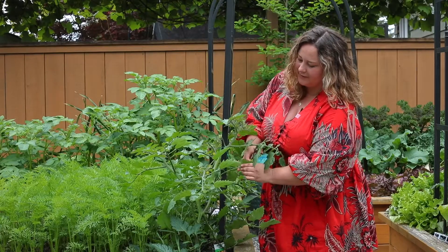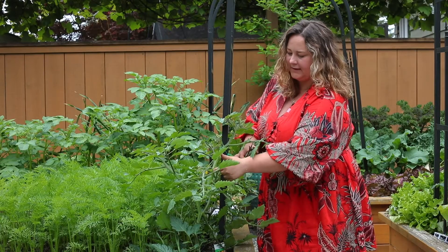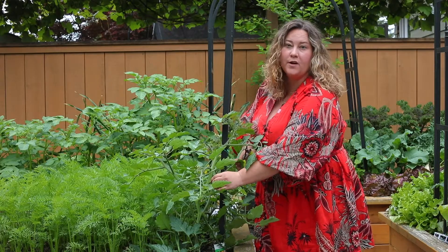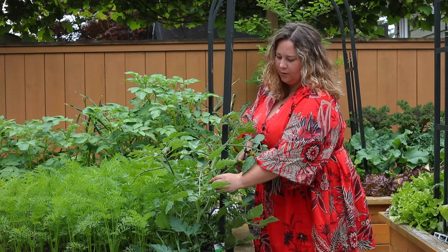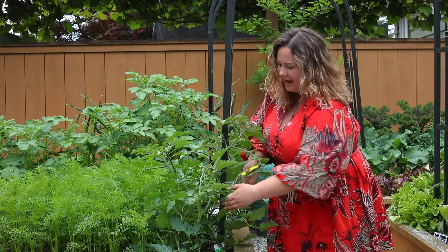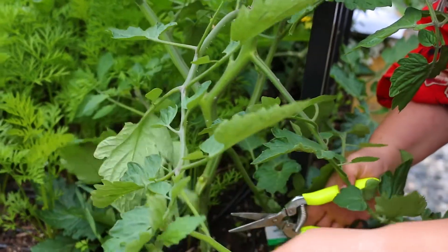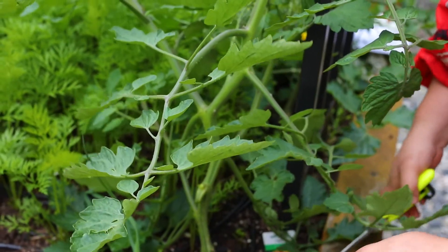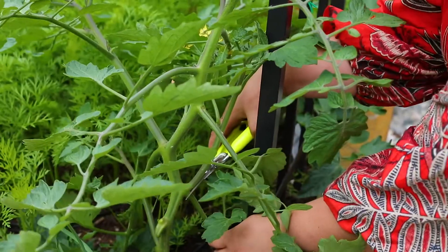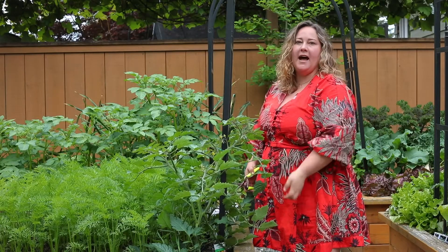Indeterminate tomatoes are going to put out suckers, which occur in the crux between the stem and the branches and will turn into their own branches if left alone. I like to come out weekly and just pinch off those suckers. If I have larger ones I'll go ahead and cut them right off. I'm going to take off the lower leaves as well to help prevent disease, keeping just a nice clean single stem growing up.